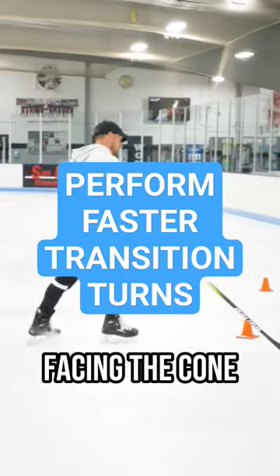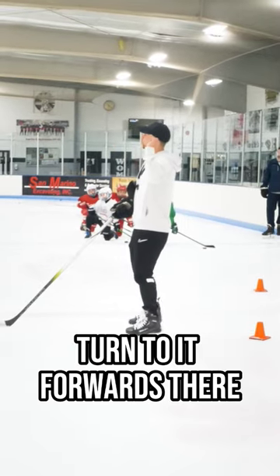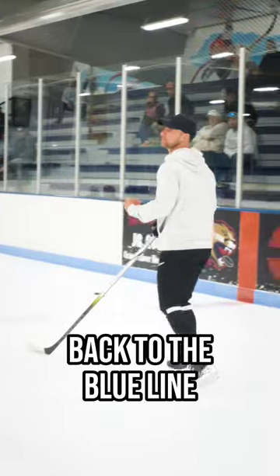Instead of stopping facing the cone, now stop in a hockey stop stance with your back turned to it. Forwards there, and now backwards, back to the blue line.